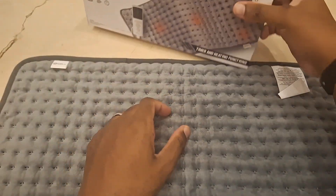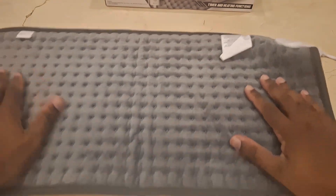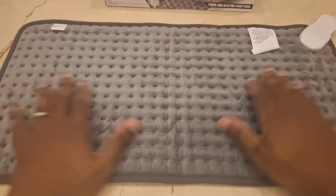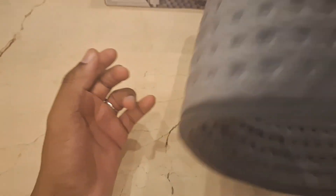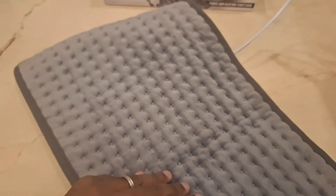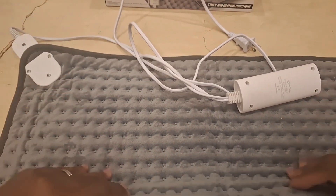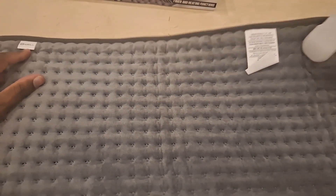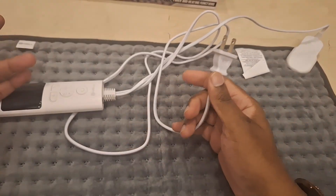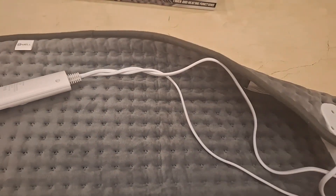I don't have a ruler for a size comparison, but it is pretty big. I love the padding on it. Let me flip it around to show you the correct orientation — there we go. The tag is right here, and here is the handle. When you plug it in, it doesn't use USB — you plug it directly into the wall.